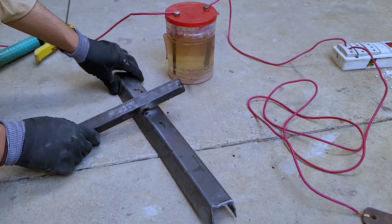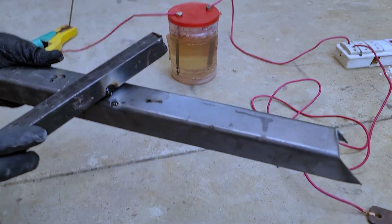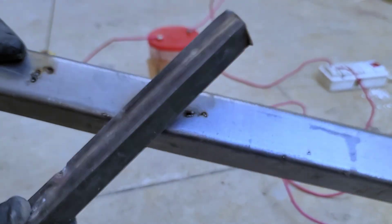As you can see, it can spark like the real world, but it cannot stick two things together. It looks like real welding, but it isn't — in reality it is not welding at all. It is too dangerous. Now you know the reality of this project.